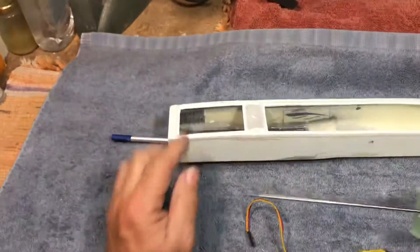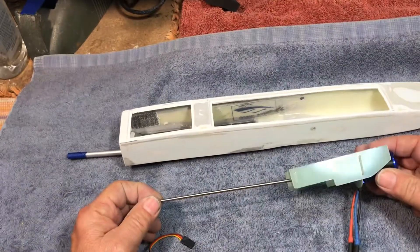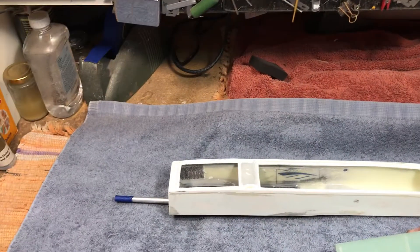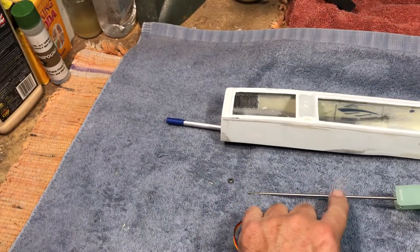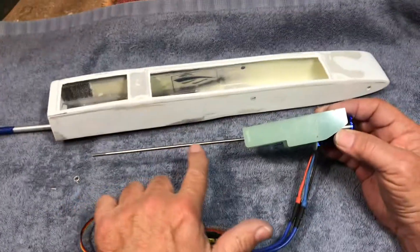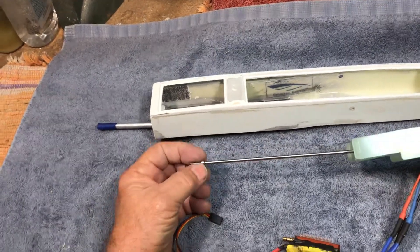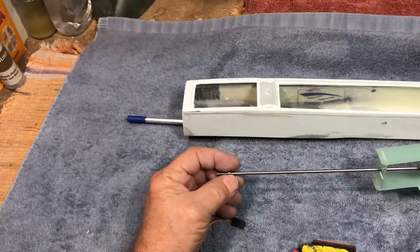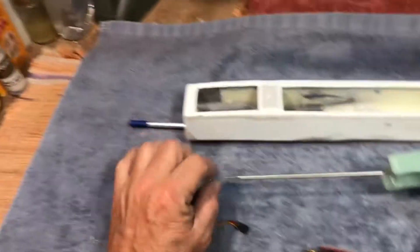I've ordered some precision shafts from SPI. The shaft is 0.1247 inches in diameter — that's 3 ten-thousandths less than an eighth of an inch. If it's exactly an eighth of an inch like this shaft, the bearings won't go on. There'll be an interference fit and I do not want to press the bearings in; I want the shaft to be able to slide into the bearings.